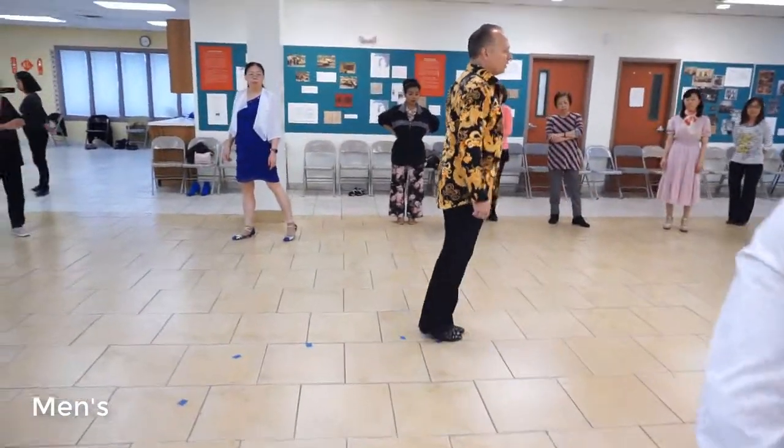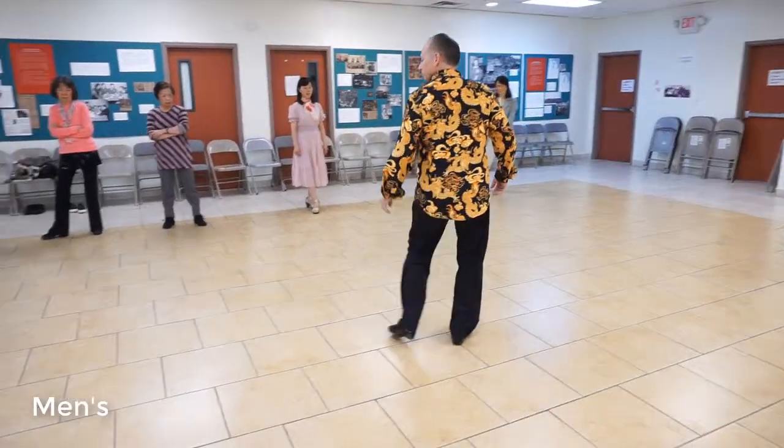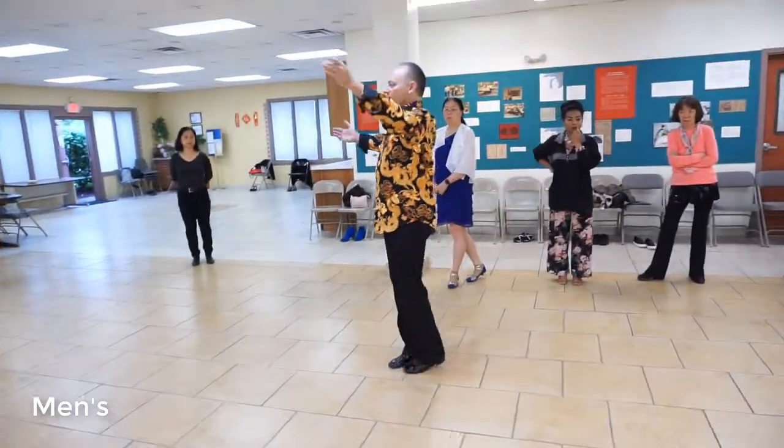Outside partner: 1, 2, 3, 1, 2 and 3. Half a box: 1, 2, 3. Back half a box: 2, 3, and we're back to forward ladies.